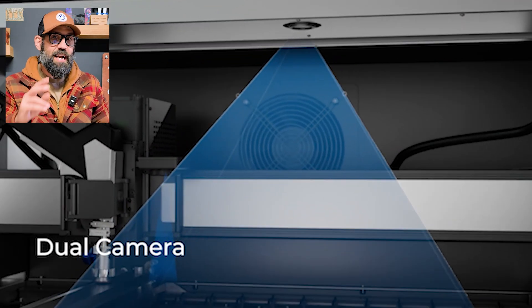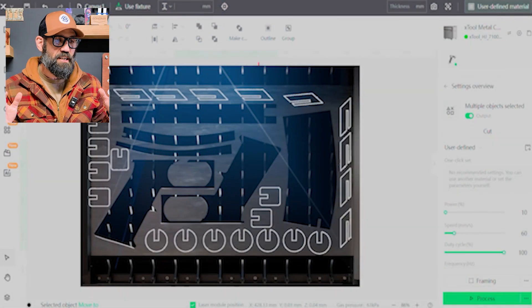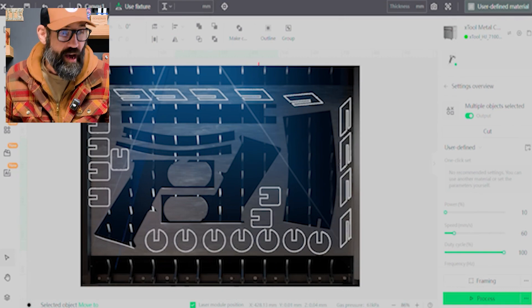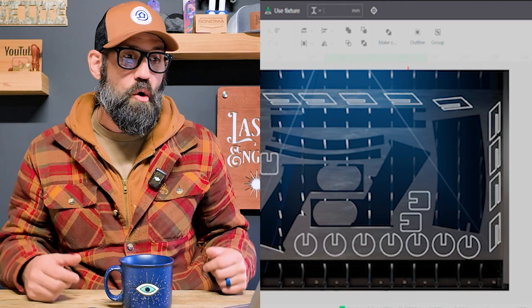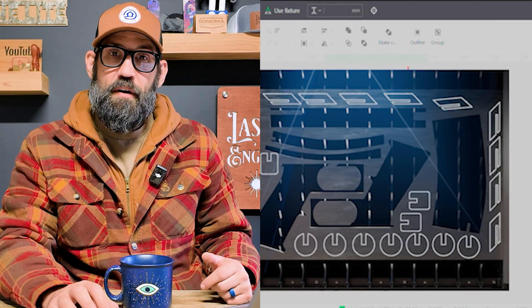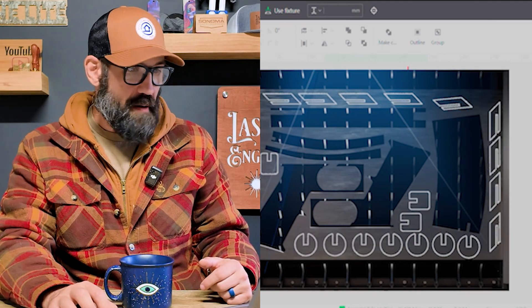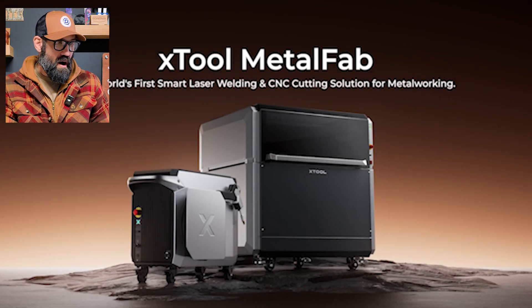It's got two cameras: a lid camera and another camera for nesting and utilizing scrap pieces. Auto nesting - it can take a picture of a scrap piece of metal, and if you've got a bunch of parts you need to cut from that scrap, you just throw them in, it'll take a picture and figure out where it can nest those parts. Another great xTool invention.